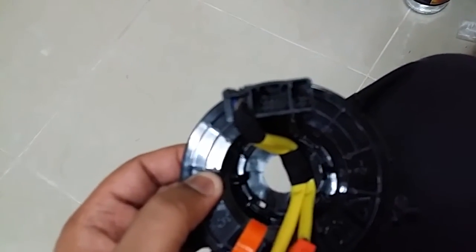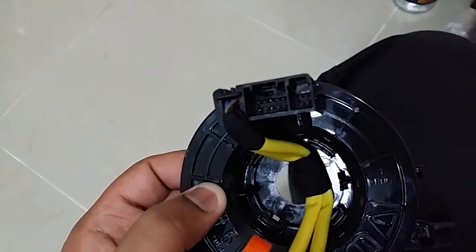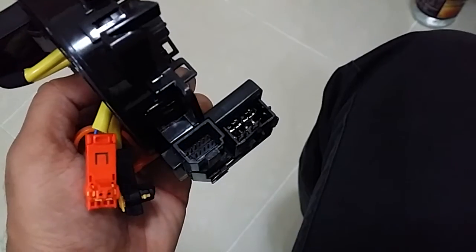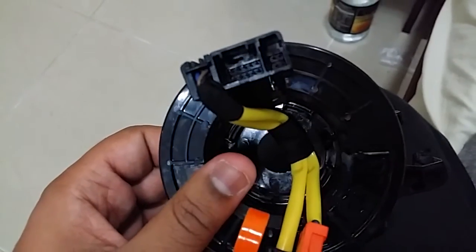There's some problem with the focus right now, but I got something. You can see there are more pins down here, and there are more pins down here as well. So that's required to carry a high amount of signals from your steering wheel — that's the reason I got this thing.